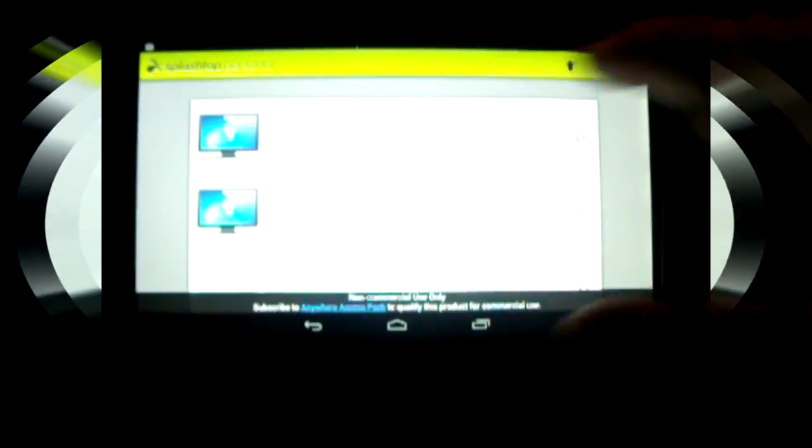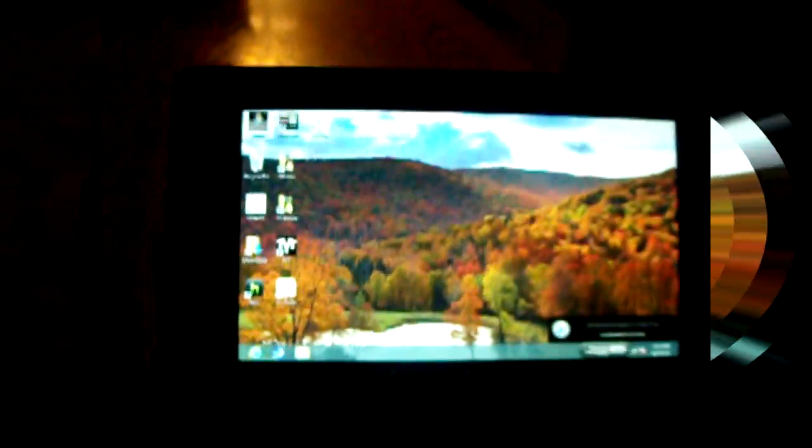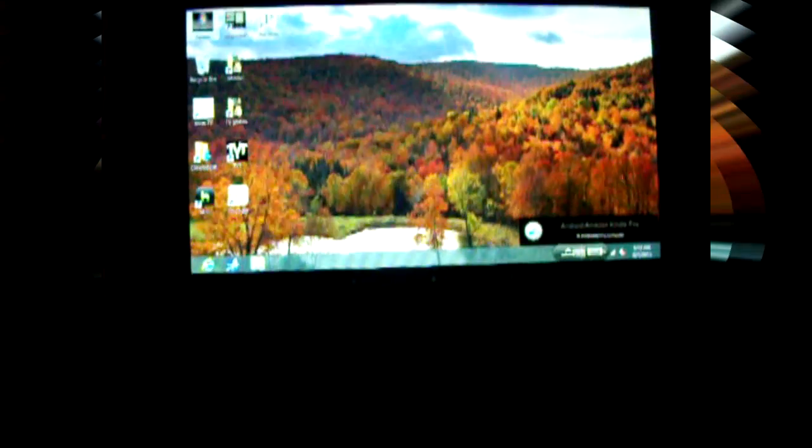The first thing we want to do is open Splashtop Streamer. When we open this program, it's going to allow us to communicate with your Windows desktop. I believe this may also work for Mac, so if anybody has tried this on their Mac, please feel free to leave a comment below this video.